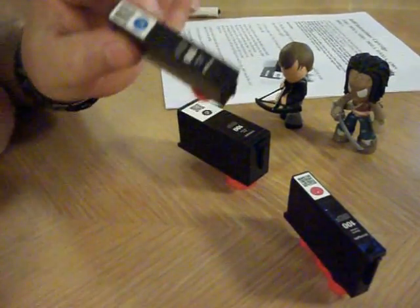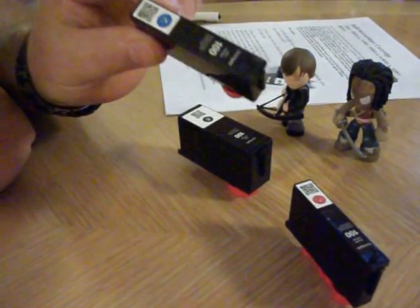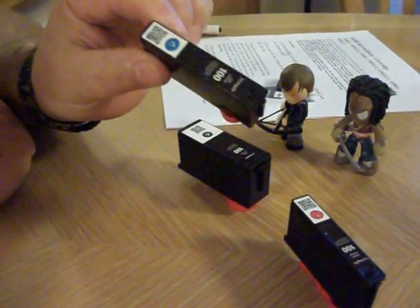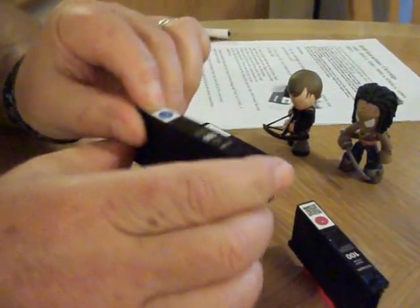Now, what you're going to discover is — this is from my Lexmark, it's a Lexmark 100 ink cartridge — when I put this back in, immediately the printer says the ink level is low or out. Here's how it works.